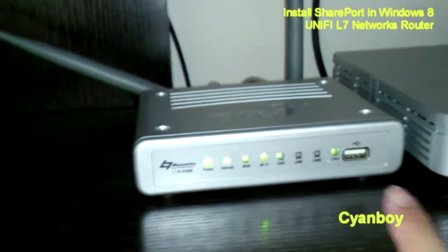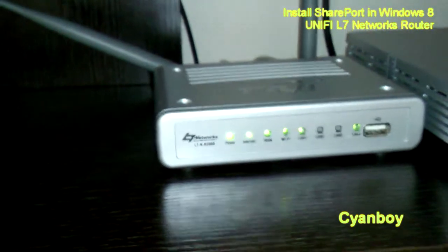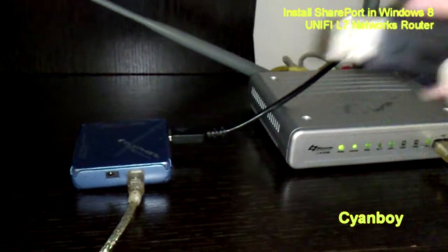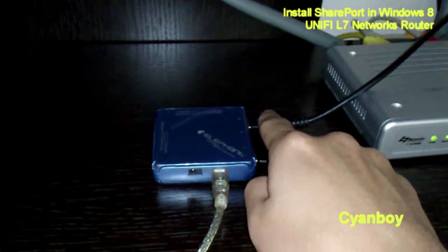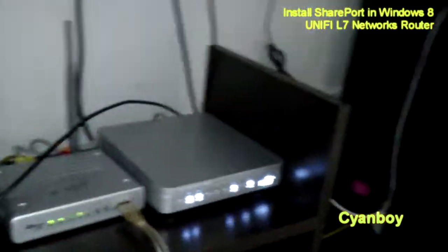Is the SharePort limited to a single USB device at a time? I'd like to see whether it can handle multiple devices at once. I got myself a USB hub that also comes with a card reader. Let's plug it into the router, along with my printer and a pen drive. So I've plugged in a total of three devices: first, the memory card; second, the printer; third, the thumb drive — all through one connection to the router.